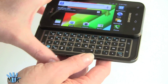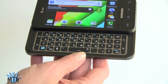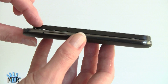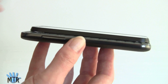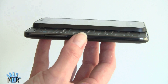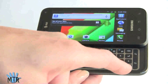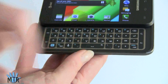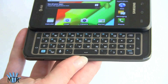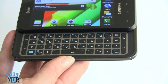The keyboard opens with a nice springy, spring-assisted feel, and it's a big, roomy keyboard. The one thing about it is there's pretty much no key height — in order to keep it thin and the slider small, you have very little travel. It's not a horrible keyboard though. For those who hate on-screen keyboards, especially given this smaller 4-inch display, this keyboard is certainly easier to use. You've got shortcuts like www and .com, Android buttons, an Alt key for blue-masked characters, an oversized spacebar, and an embedded D-pad with an OK key.